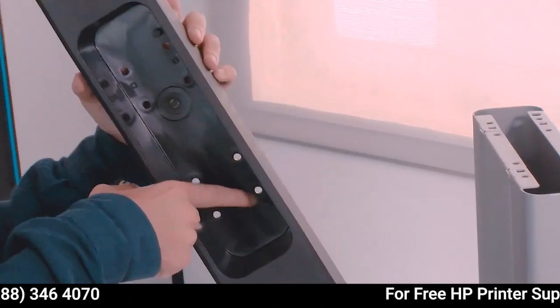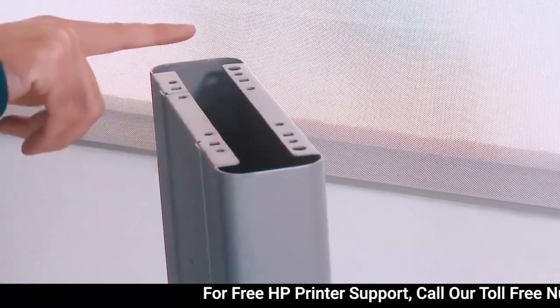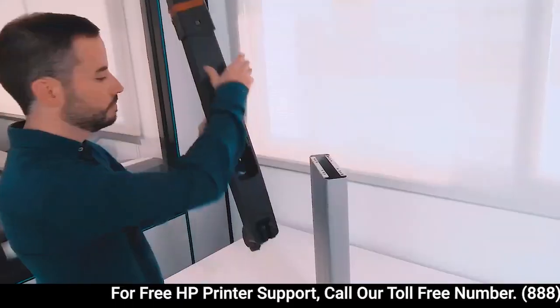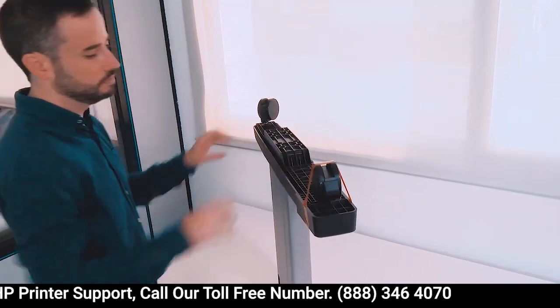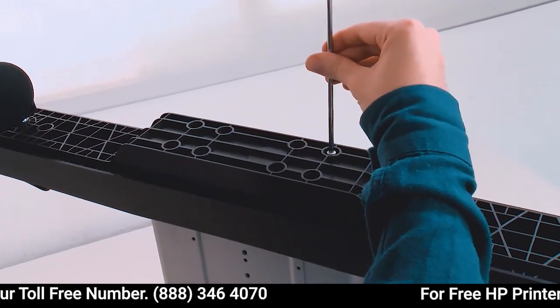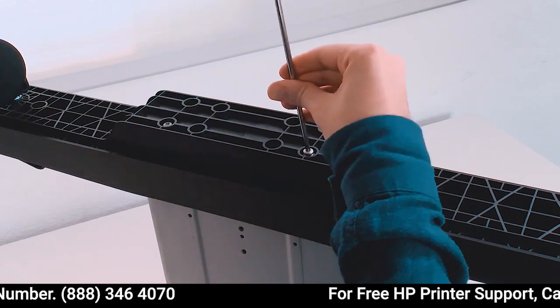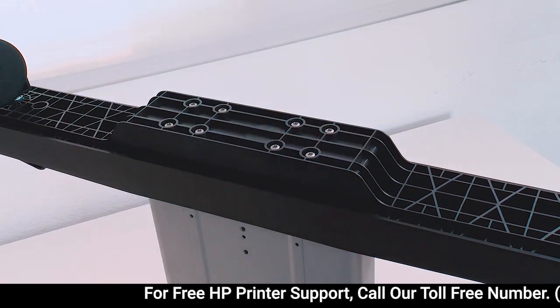Attach one foot to a leg with 8 screws. Use 8 screws for each leg. Repeat the process for the other foot and leg.